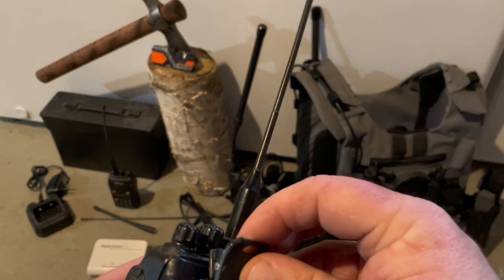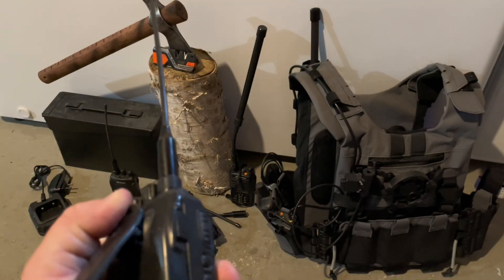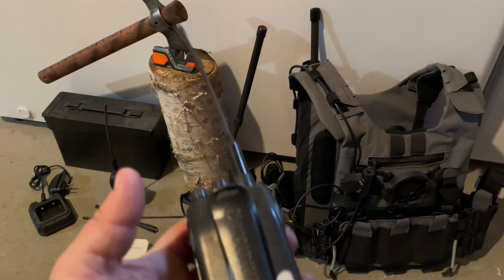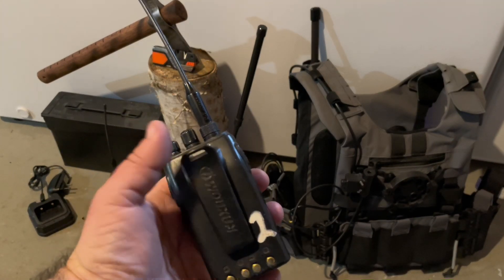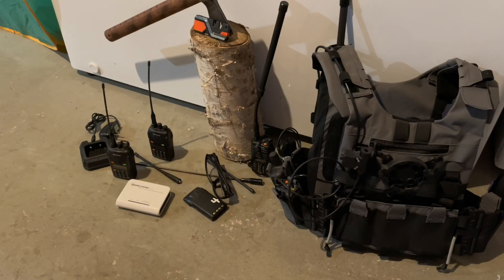For the Baofeng radio, the belt clip connector screws into the back and slides on and off onto the belt clip. With the Waxon radios, the clips look a little bit different — on the back they just slide into a little groove and slide down to stay on your belt.